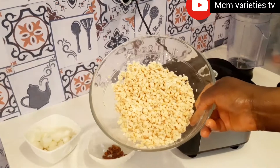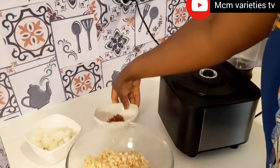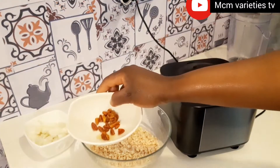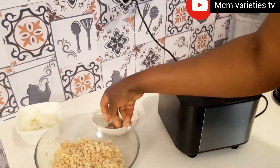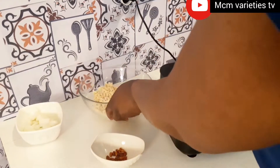Hello everyone, welcome to my channel. In this video I'm going to be making delicious akara chips. This is my beans — I soaked it one hour and washed it very well so it's clean. I have my dry pepper; you can also use fresh pepper. And I have my one medium size onion.